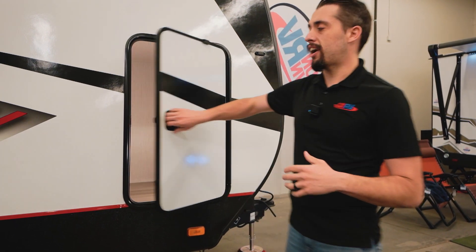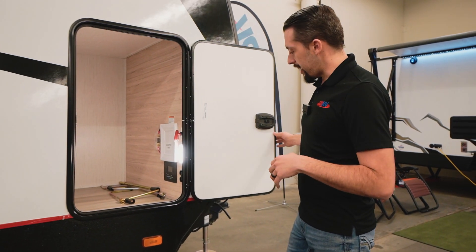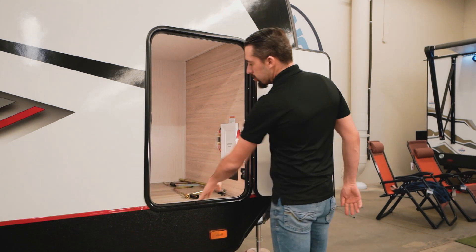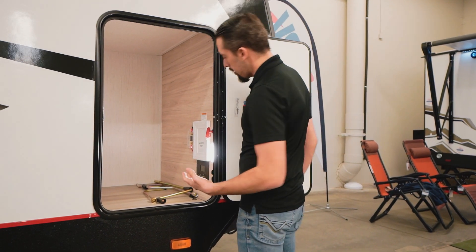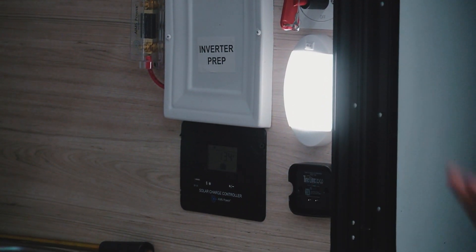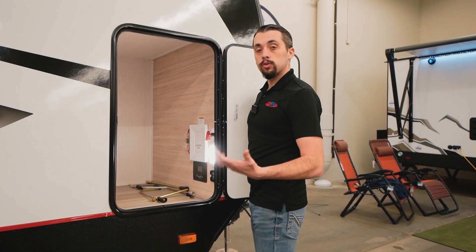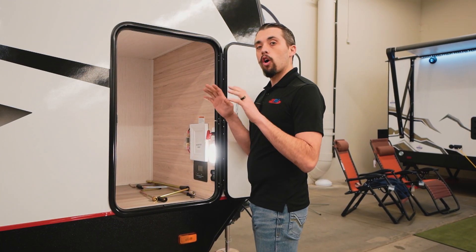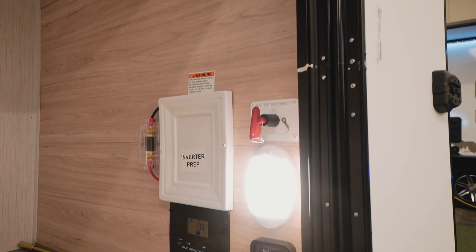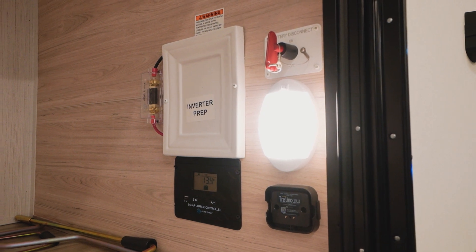On the door side, we have a humongous storage compartment with a magnet latch to keep the door open. Inside, we have our tools for manual operation, our battery disconnect, our inverter-prepped connection, and the panel to read the wattage for our solar power — already included in this price and ready up top. The battery disconnect lets you stop draining power from the battery.